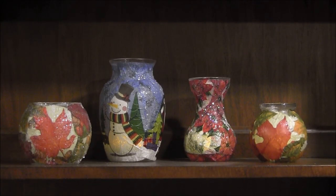Hi, this is needlepointers.com. Today I'd like to show you how to make these decoupage glass tea light holders that are great to use as a table decoration or a decoration around your house. I have two kinds here. The two on the outside are decorated in a fall theme and would be great for a Thanksgiving table or for Halloween.